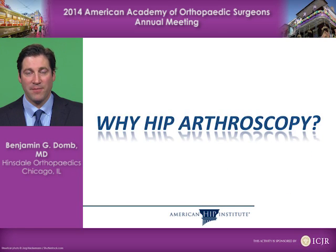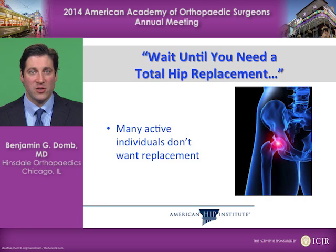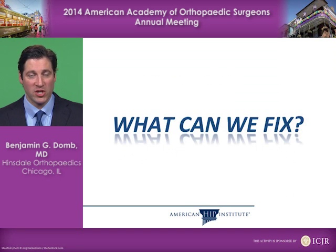So why hip arthroscopy? If you have hip pain and the only alternative is to wait until you need a total hip replacement, many active individuals may not want to pursue that path. Many may not want a hip replacement, and active individuals tend to want to stay active. So that brings us to what can we fix through an arthroscopic approach.